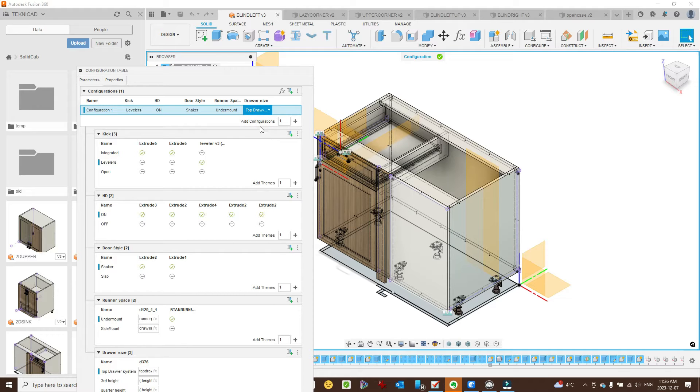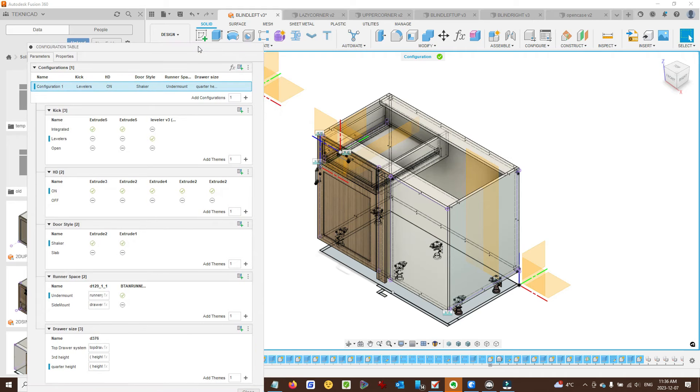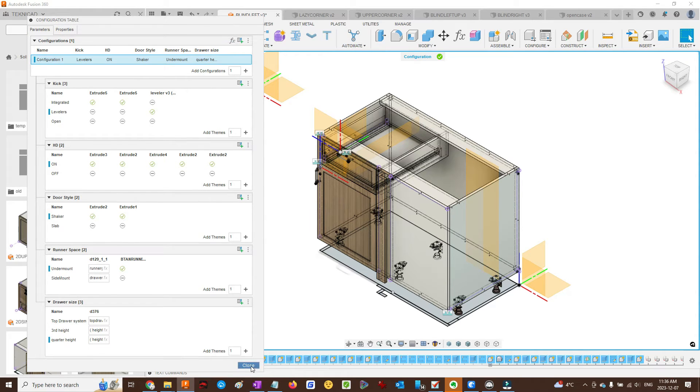We might want the top drawer to be a quarter height. Let's see what happens. I'm not sure if enough happened there, but doing this video allows me to update certain things.